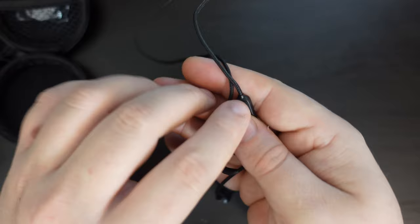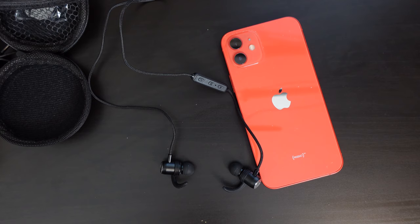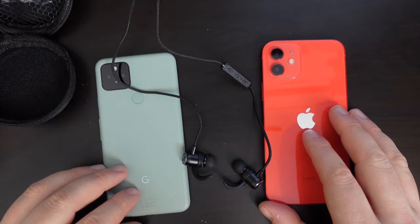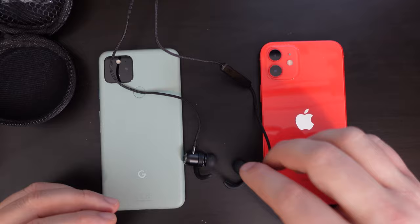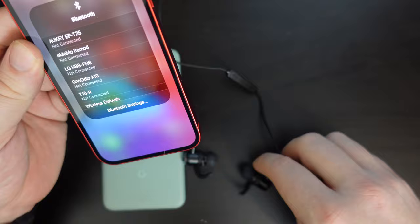We're going to pair the Sephia SPB21 earphones with an iPhone — in this case, my orange Product Red iPhone 12. And I think this week we'll also pair with my Pixel 5. So I'm going to go into Bluetooth settings on my iPhone. It's already connected to my Sephia earphones, and I'm going to long press the power button. We'll need to go into further Bluetooth settings, and you can see we've got a blue flashing light on the earphones.